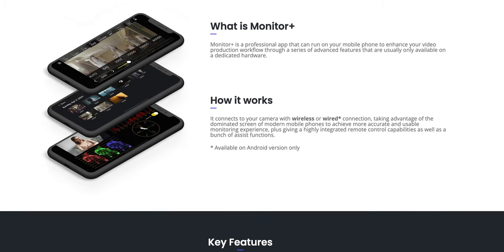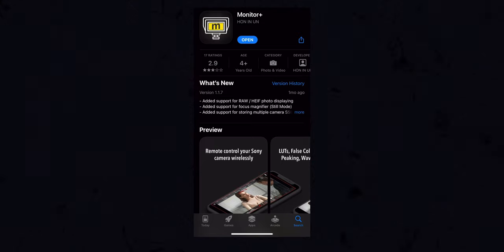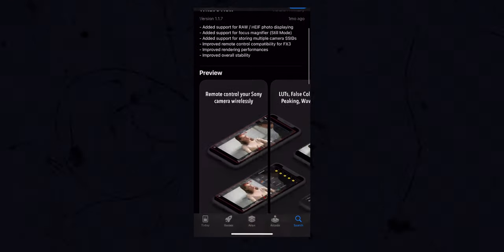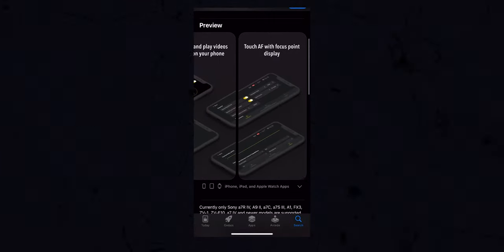This Monitor Plus app is available on the App Store. It is also available on the Google Play Store, so if you have an Android phone this is going to work just fine as well. There's a free version which gives you a live view and allows you to control basic camera controls. If you pay for the upgrade, then this becomes a truly full-fledged video monitor with all the pro features that come in monitors.